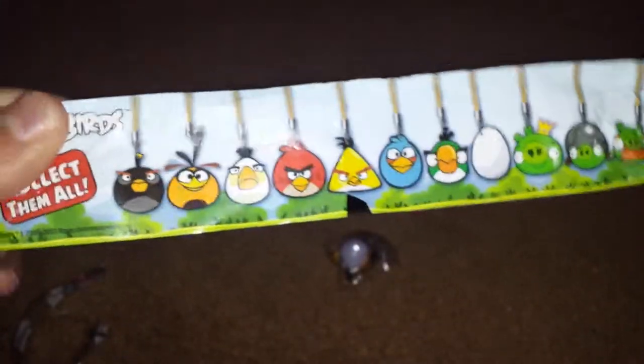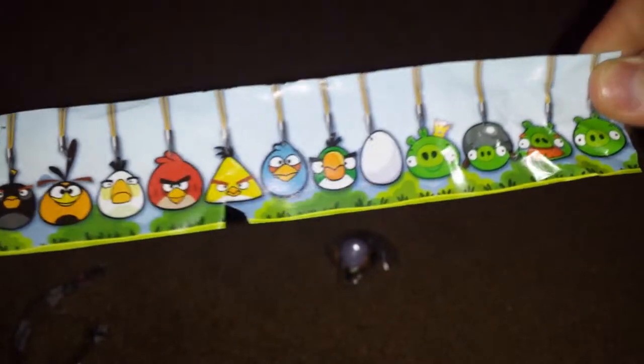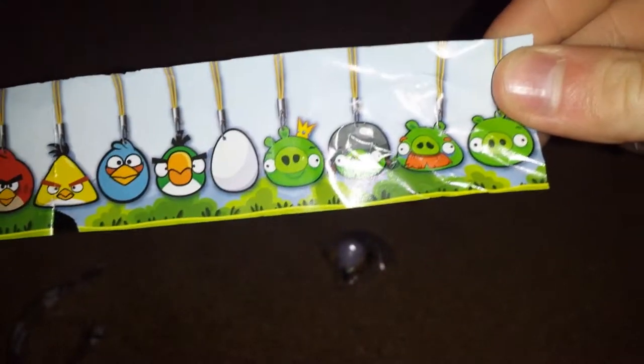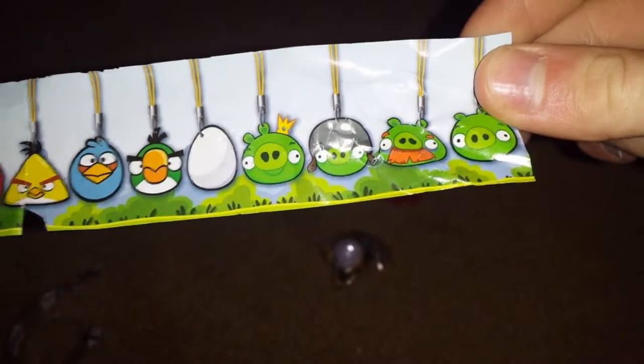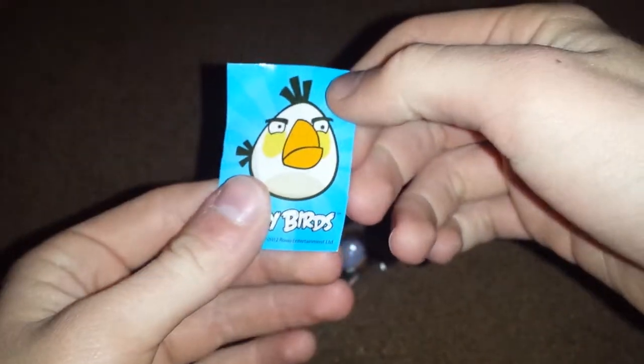All right, so the pamphlet shows all the different stickers you can get, and here are the different figures you can get: pigs, black bird, toucan, white bird, red bird, yellow bird, blue bird, toucan again. What's the orange one then? An egg? There are some stickers. So we got the white bird and we got a white sticker — it's a nice sticker. I'll get to the figure later.